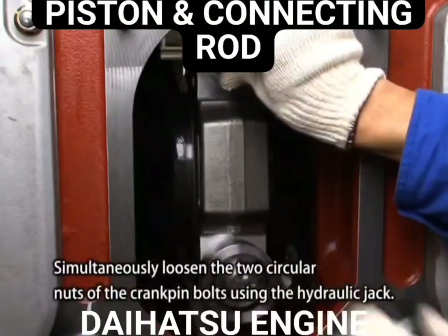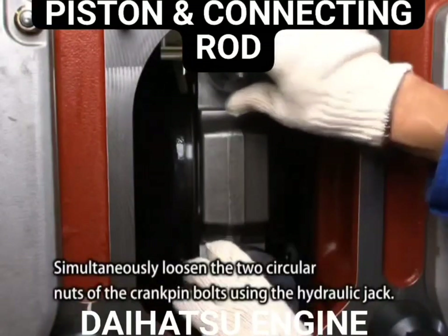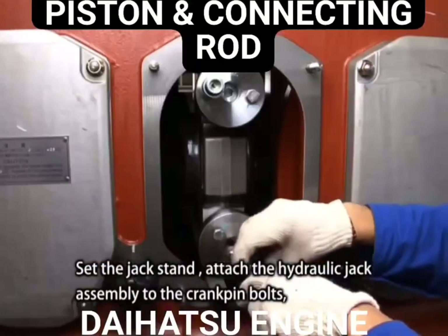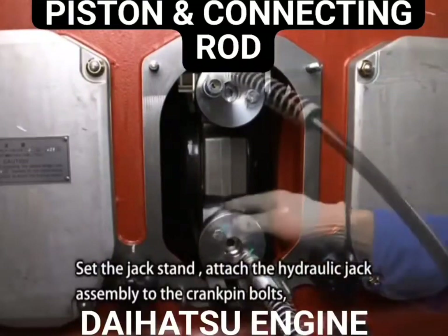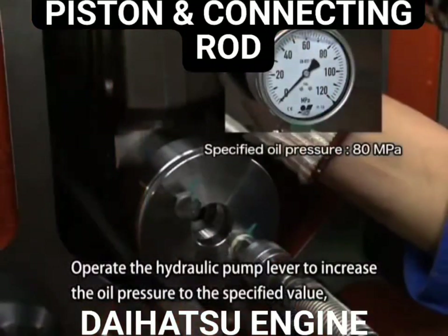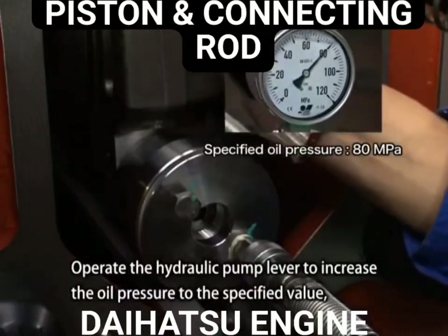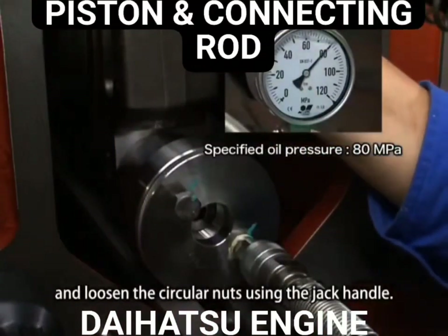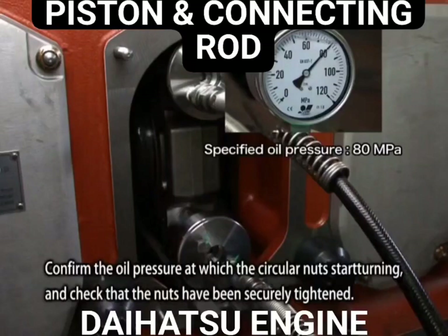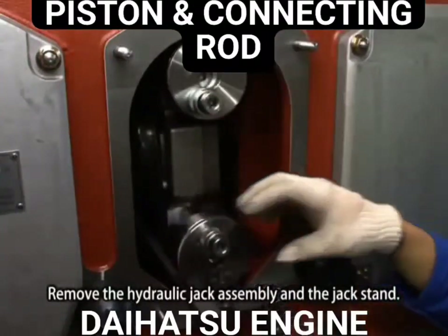Simultaneously loosen the two circular nuts on the crank pin bolts using the hydraulic jack. Attach the hydraulic jack assembly to the crank pin bolts and connect the terminal and the hydraulic pump with the high pressure hose. Operate the hydraulic pump lever to increase the oil pressure to the specified value and loosen the circular nuts using the jack handle. Confirm the oil pressure at which the circular nuts start turning and check that the nuts have been securely tightened. Remove the hydraulic jack assembly and the jack stand.